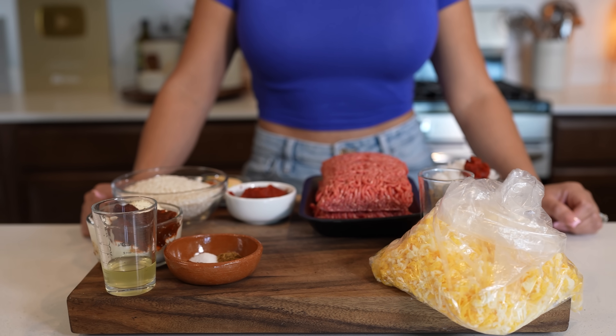I already have all of my ingredients. As always, they will be listed in the description box. So with that being said, let's begin cooking.